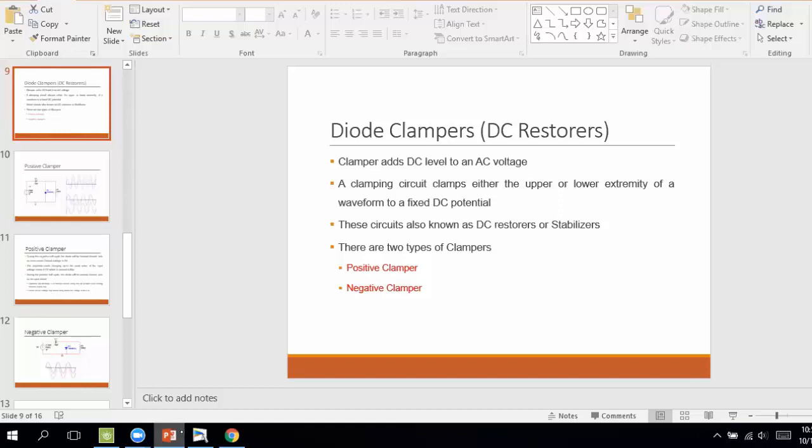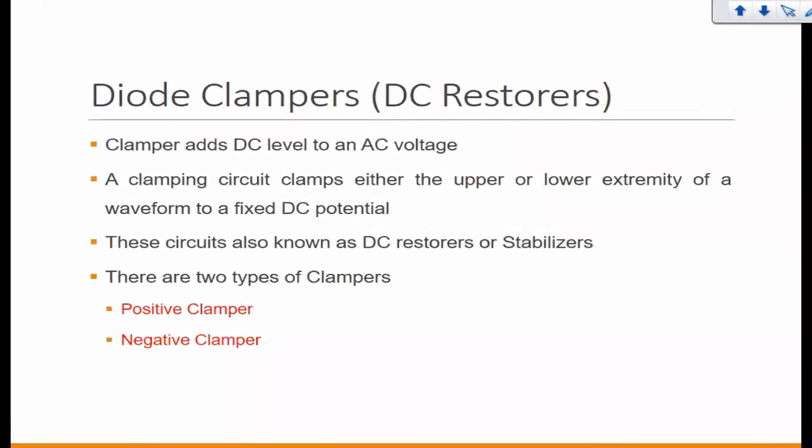The last concept for today would be clampers. The purpose of diode clampers — they are often referred to as DC restorers. One of their purposes is restoring lost DC value in the signal. The clamping action involves adding a DC level to an AC signal. We can add either positive or negative DC voltage, usually referred to as positive clamping or negative clamping.